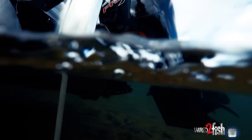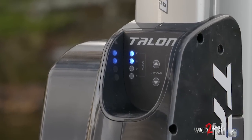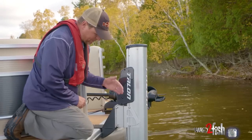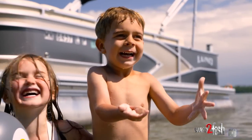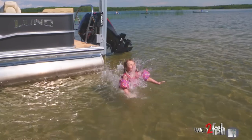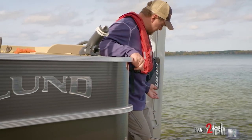Normally I'm deploying the talons from the console with the lanyard around my neck, but you can also do it manually up here with the push button control. It's got the rough water mode button — if you're in waves, it activates more of a suspension system within so that fiberglass pole can ride the waves. We did quite a bit of hanging out at the cabin this summer too where we would just put the talons down and let the kids jump off the pontoon and play around, so it worked really nice for that.